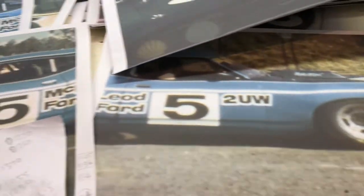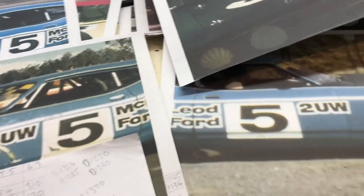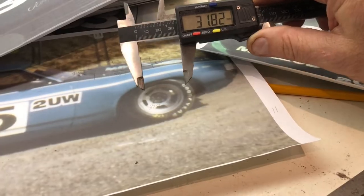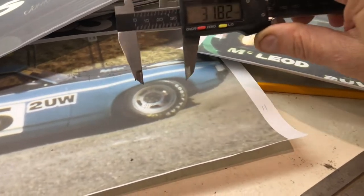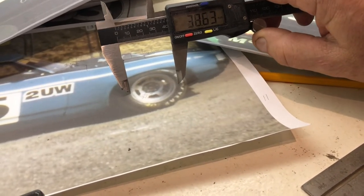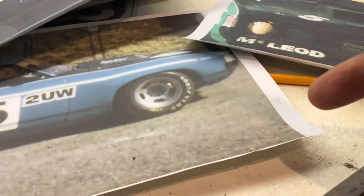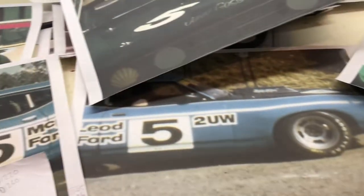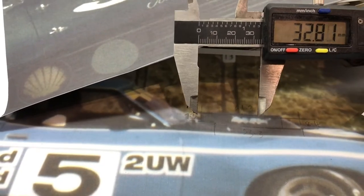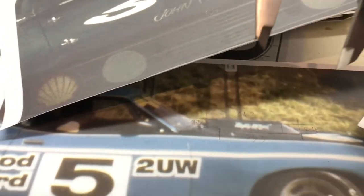I take a known dimension, like a wheel or a headlight, for that particular picture. I get the real measurement of that 15-inch wheel and then divide it by what I've got here on the verniers. And then whatever that scale factor is — on this one it's 11 — I can start transferring all these dimensions for the scoop.